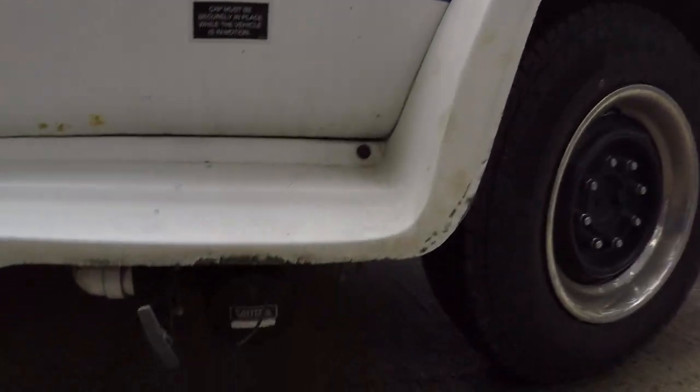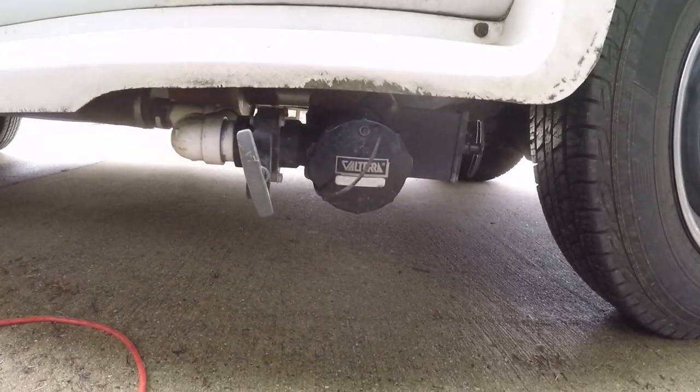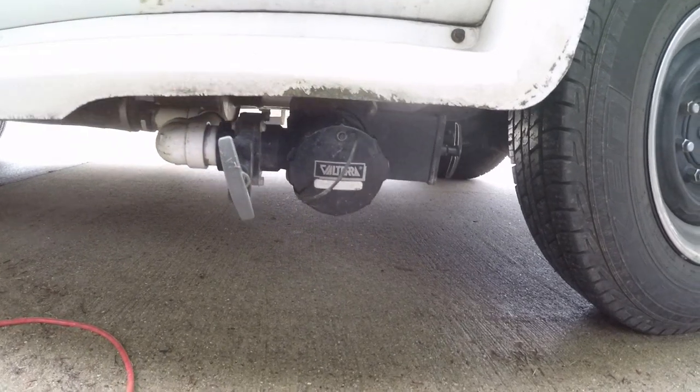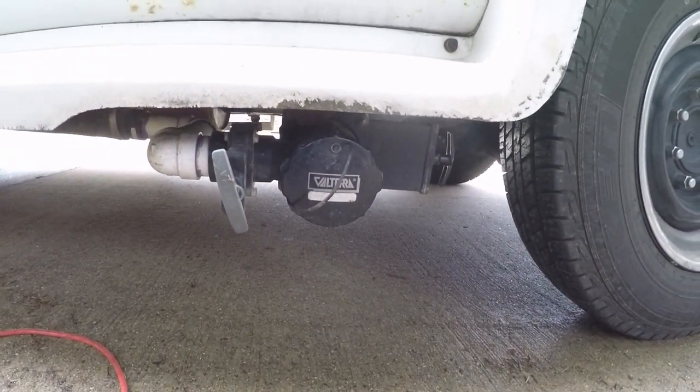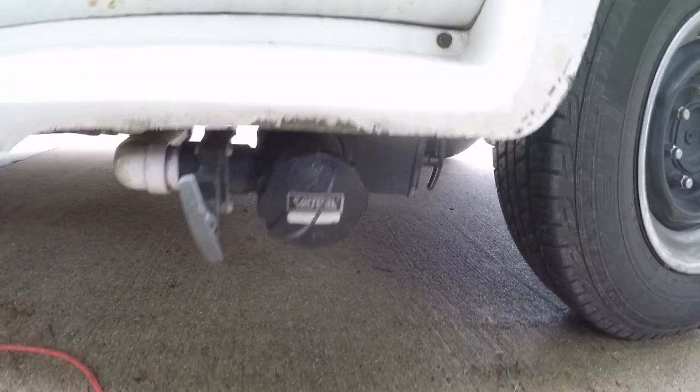Down here your dump valves — gray and black. I will talk more about this when I get inside. These are new. I replaced these because I had to completely redesign the black sewage system. I'll talk more about that when I get inside.